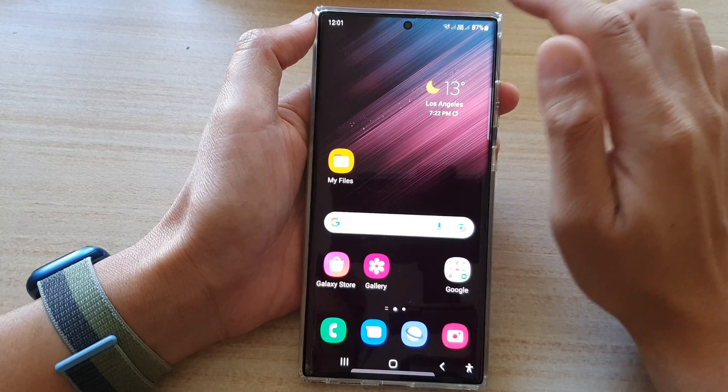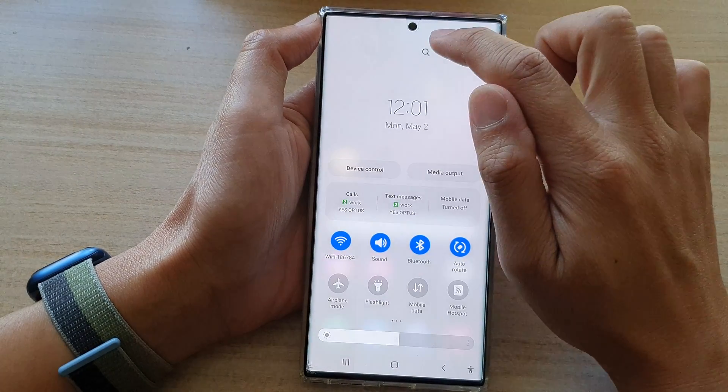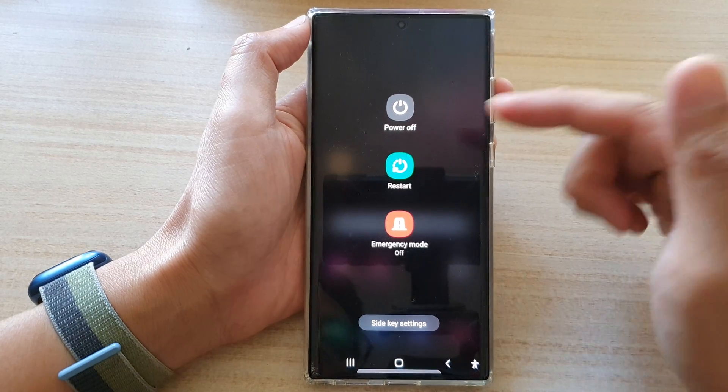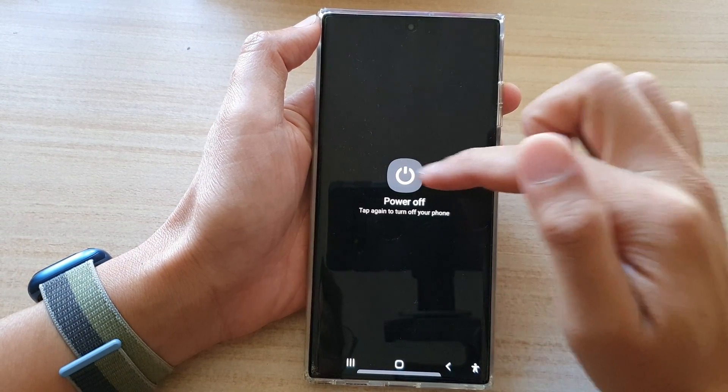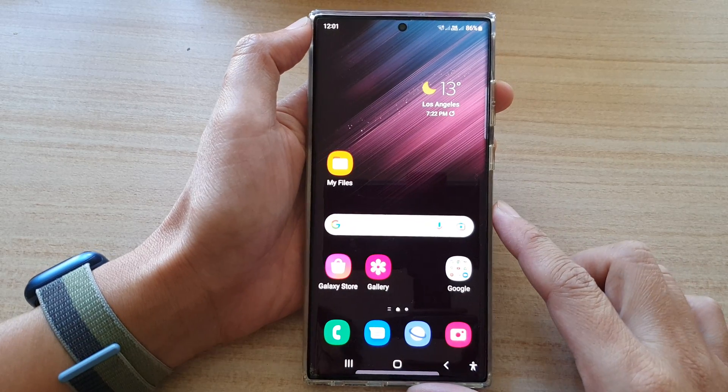This is very similar to pulling down the quick settings panel and tapping on the power button up here, which also brings up the power off menu. You can tap on that to turn off your device — and that's it. Thank you for watching this video.